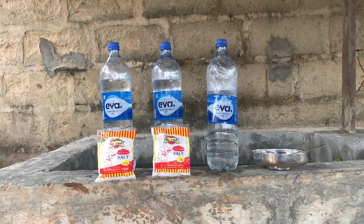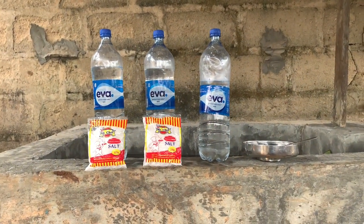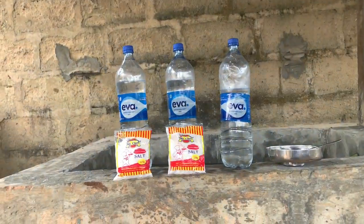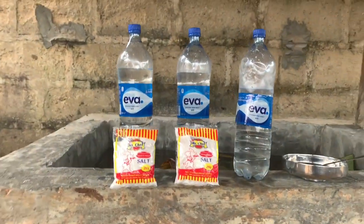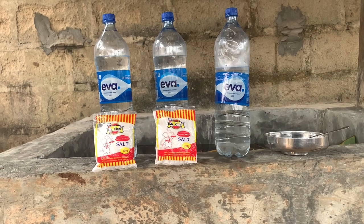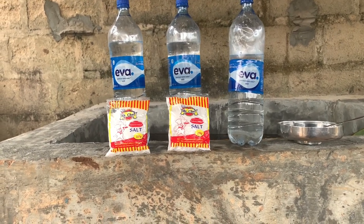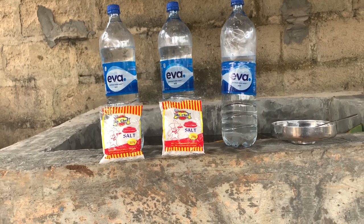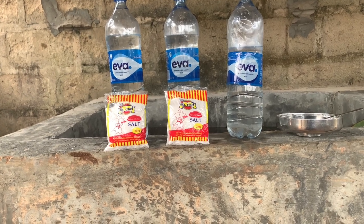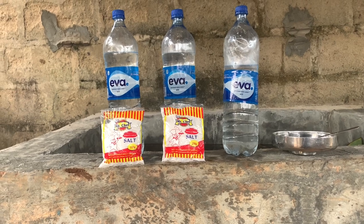Hello, good morning, good afternoon and good evening fish farmers. I'm making this video for those people that have been practicing my hashing process. I know some of them have been complaining about how to mix the salt and how to make their own saline water. I'm making this video to show you exactly how to mix it, because if you are not mixing this thing very well you may be making a very big mistake — at the end of the day the hashing will fail.